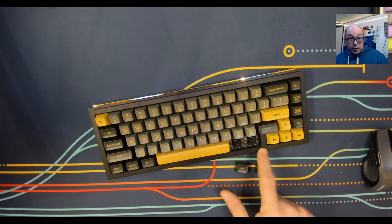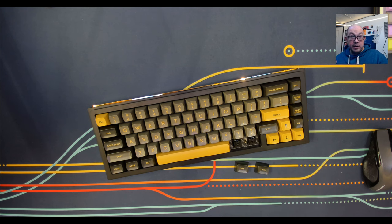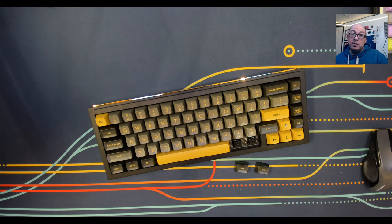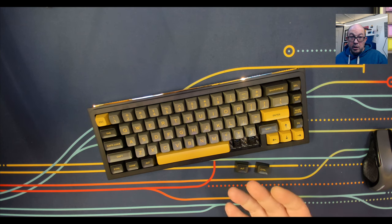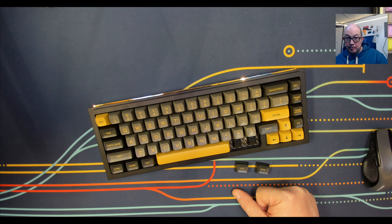KP Republic confirmed to me that there is no way to add any additional layer keys — you can rebind the top layer keys on the single layer, but you cannot do macros across multiple layers. Also, there is no per-key RGB capability. Right now I have it in Bluetooth mode, and this keyboard does not allow you to have RGB on while in wireless mode. I understand conserving battery, but that should be a decision left to the end user, not just taken away. The RGBs could definitely run off the battery. So I'm left asking — who is this keyboard for?